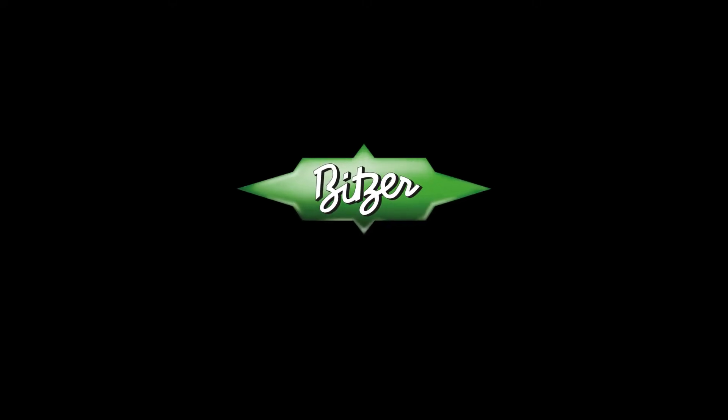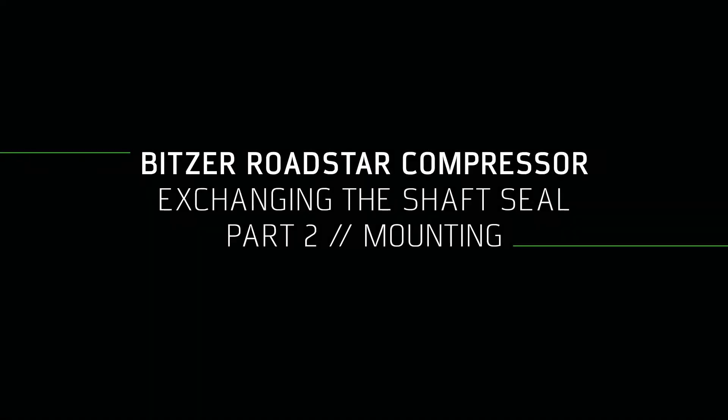Welcome to Bitsa. Welcome to the heart of freshness. Bitsa how-to video: exchanging the shaft seal.